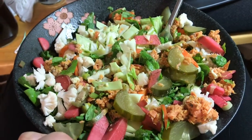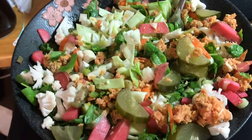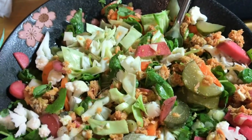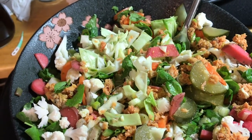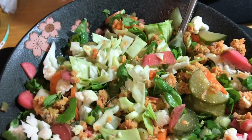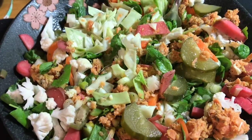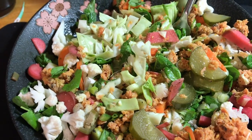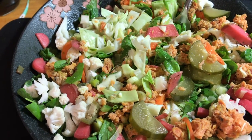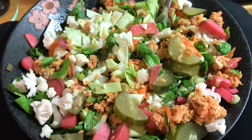So you get the salt, the fat, the acid, and the crunch — those are all the secrets to a delicious salad. And don't forget the black pepper on the salmon, because black pepper enhances the half-life of your turmeric's anti-inflammatory properties. The curcumin stays in your blood longer when you have piperine — the active ingredient of black pepper — in the same meal. There you have it: the most delicious fall-winter salad.